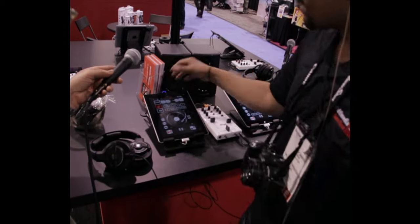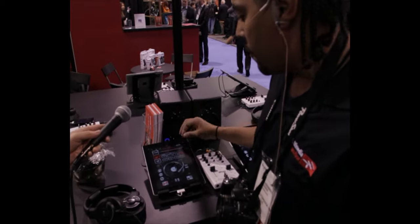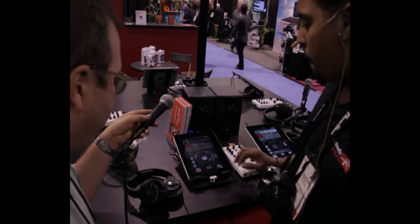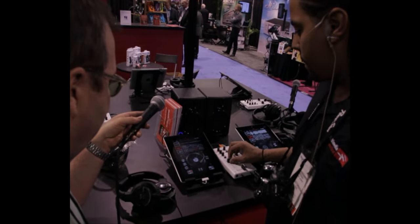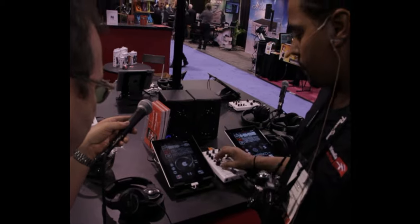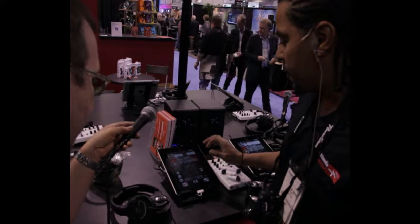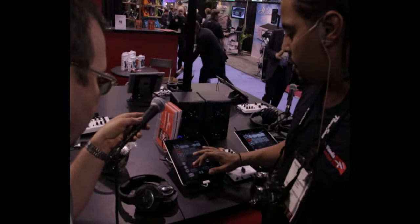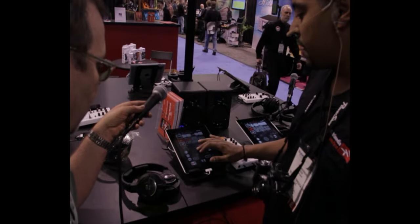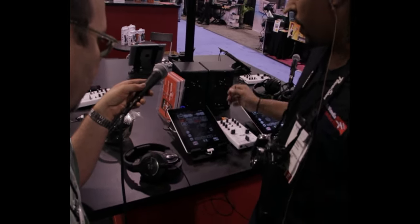We've built in multiple effects that you can use. If you want to set loops, you can loop up to a half bar, one bar, two bar. We've also built in multiple effects like high pass filters and low pass filters.